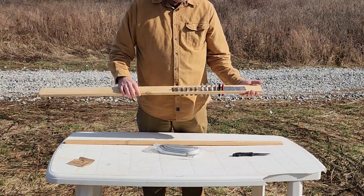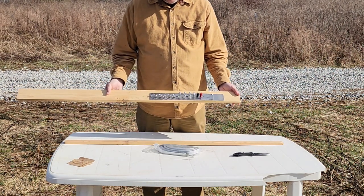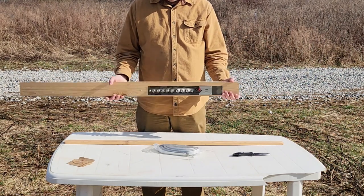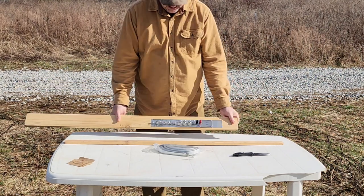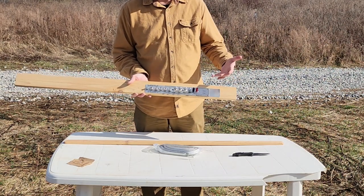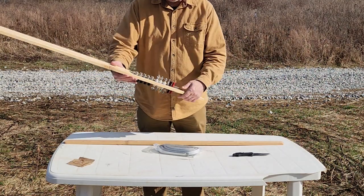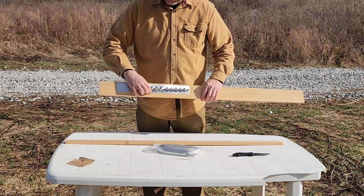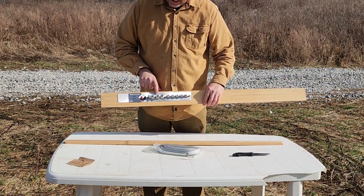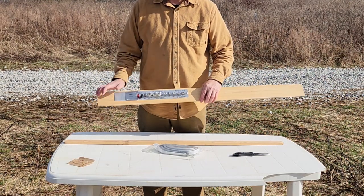One of the interesting things about this — and I did some research before I purchased it — is depending on how your window is set up, the way this is installed on the piece of wood, you're going to have more wood on the top side when oriented in this direction and a little less on the bottom. But I can just as easily flip it around and have the thicker part of the wood on the bottom. The way they've printed this, you've got the same information on the top or the bottom.